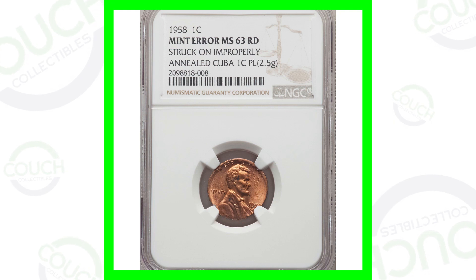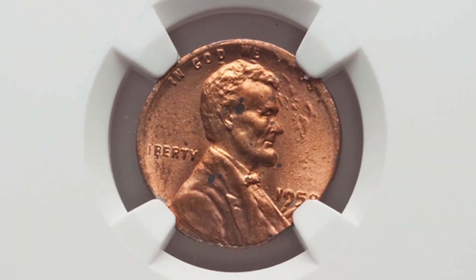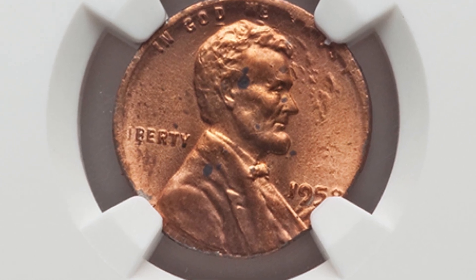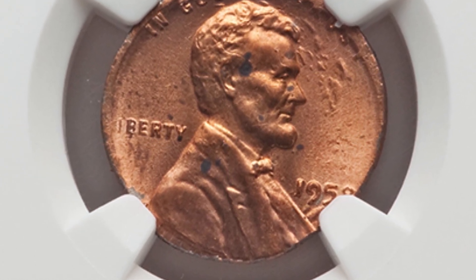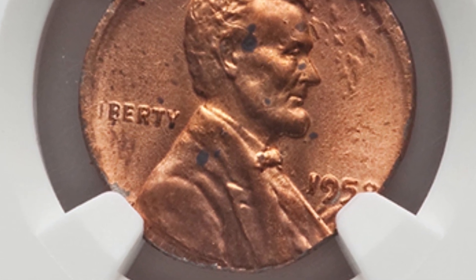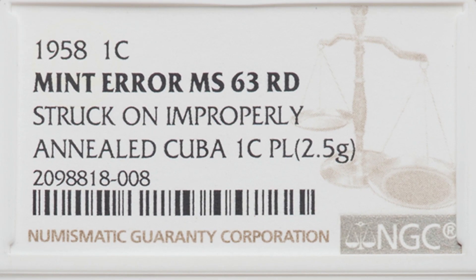Starting off with the first 1958 Lincoln wheat cent. This coin is graded at a mint state 63 red by NGC. It was struck on an improperly annealed Cuban one cent planchet.